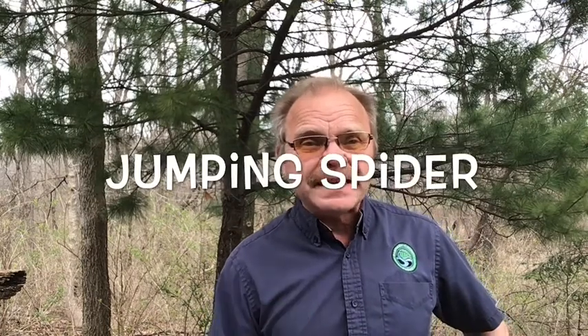J for jump. What jumps? A bunny rabbit jumps, kangaroos jump — but this one here has eight legs and he jumps. We call it a jumping spider. So let's take a look at our jumping spider.